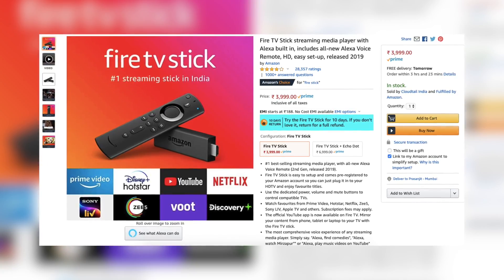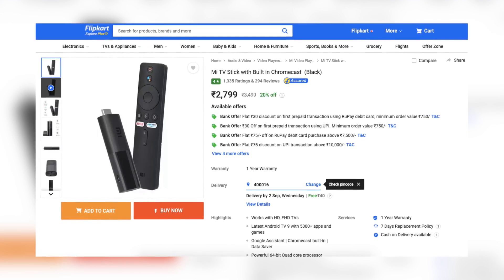The Mi TV stick supports video output up to Full HD, so it's ideal for Full HD TVs. You'll actually see a difference when content is streaming at 4K on a 4K TV, but many streaming apps don't even have 4K yet, and those that do have very limited 4K content. Know your TV's resolution and what you'll be streaming. If your TV is HD and your content is HD, this is ideal. Looking at the closest competition, the Amazon Full HD Fire Stick is priced at ₹3,999, while the Mi TV Stick sells for just ₹2,799, making it far more economical to turn your non-smart TV smart.